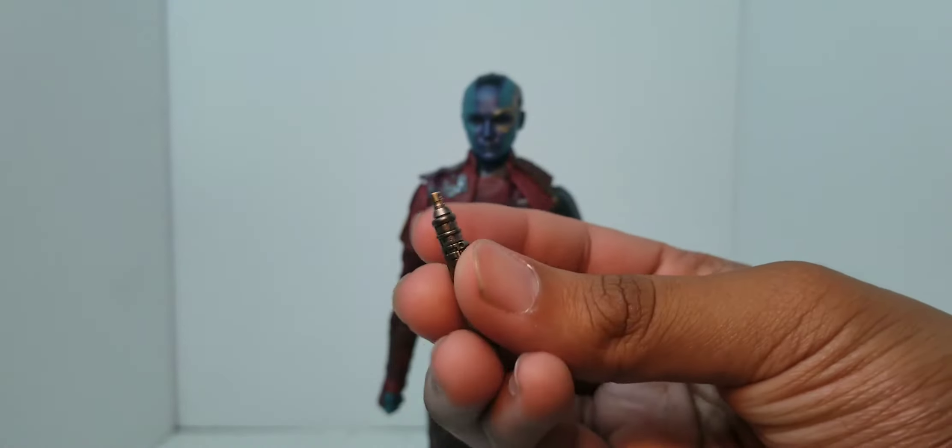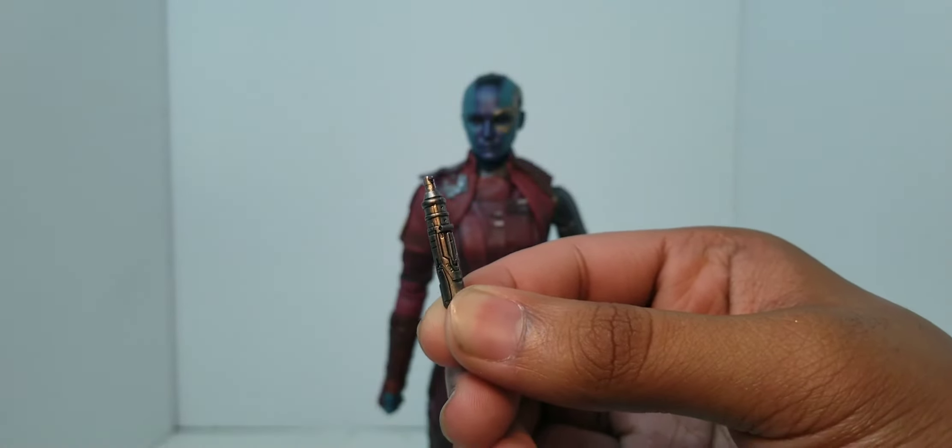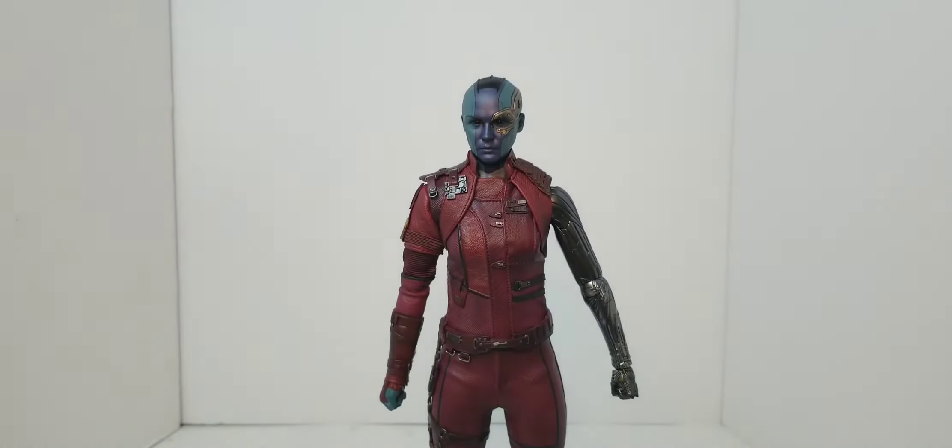Painted nicely — it's got some really nice detail in there. Wow, that looks good. She comes with two batons; I'm only going to grab one because they're identical.